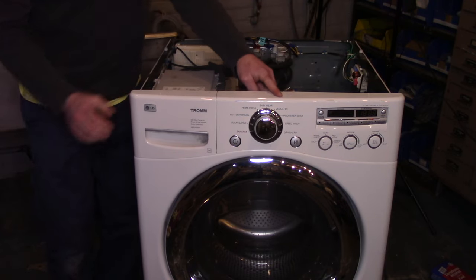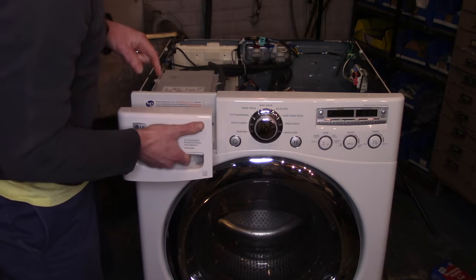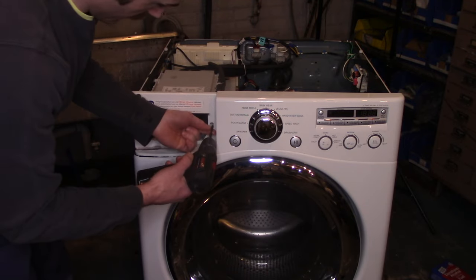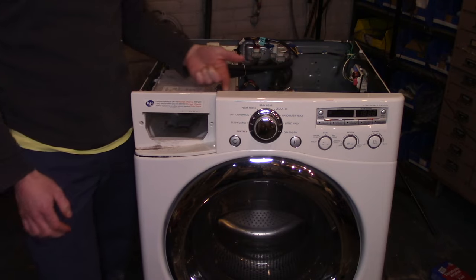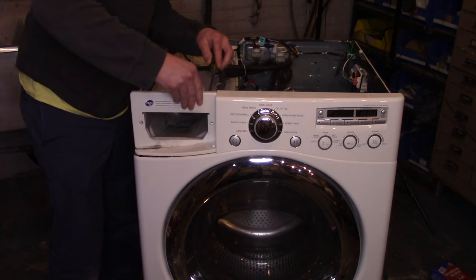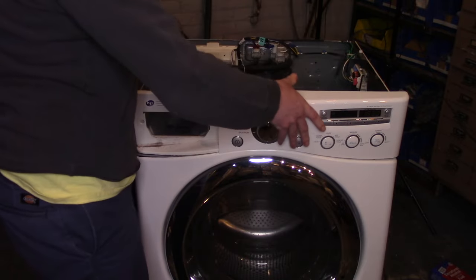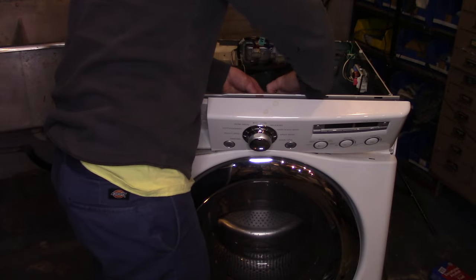The next step is to remove the control panel. You'll find one screw just behind this console. Remove the soap drawer — press this little button here to slide it out the rest of the way — and then you'll see two Phillips screws right here. With a peeling motion, release the top from the metal bracket; there are little teeth holding it in place. Use a flathead screwdriver if needed and work your way down until everything is disconnected. Then pull it down and disconnect the two harnesses — or one or three depending on which model you have — and move it out of the way.